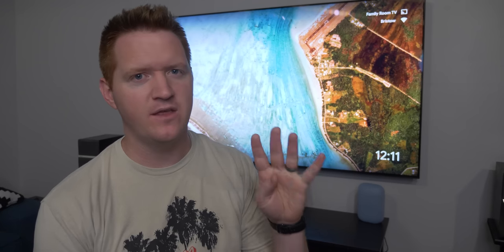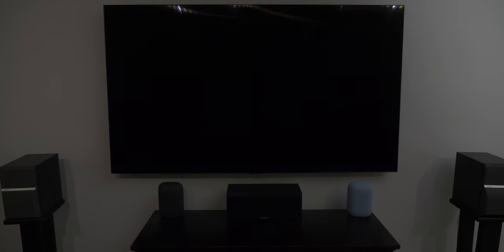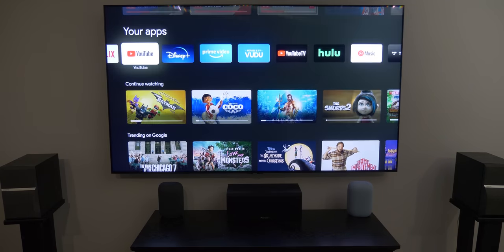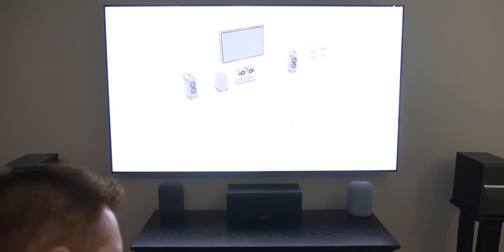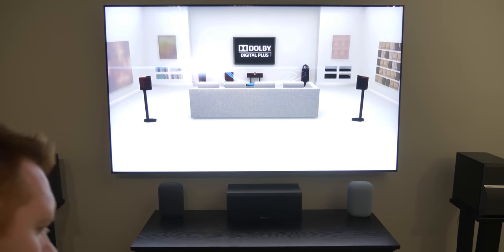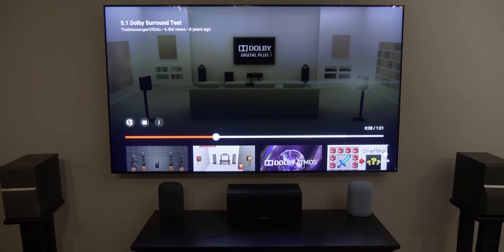I'm going to do this first test so you can see the normal expectation of the Chromecast with Google TV playing out of your TV speakers or entertainment center. We're going to test a YouTube video, play music, and test two different media apps to show how sound should typically work. I'm plugged into my audio receiver over optical from the TV. First test: playing a YouTube surround sound test. Left channel, center channel, right channel — that's good, sounds great, and YouTube works.